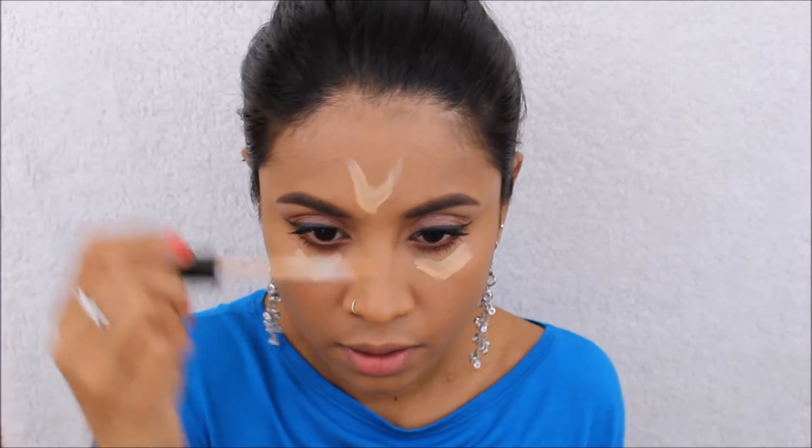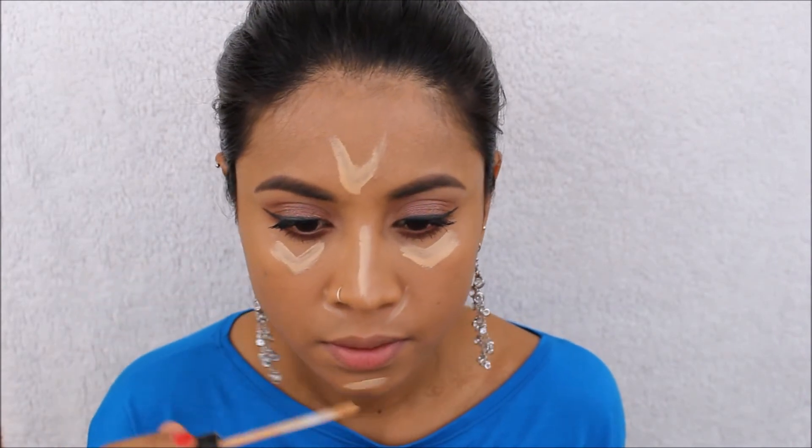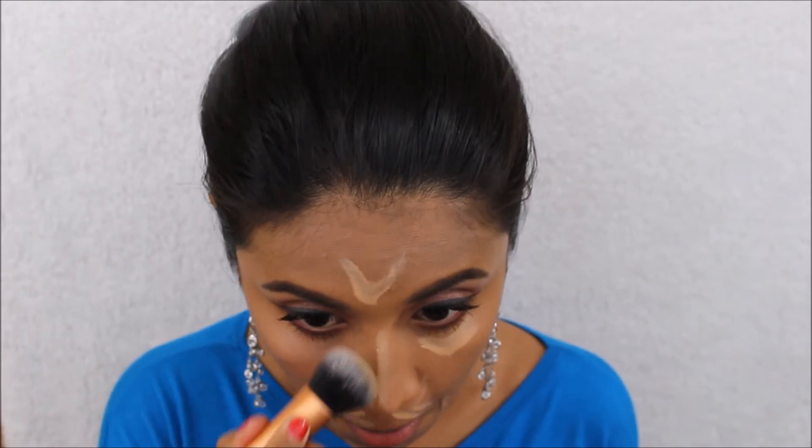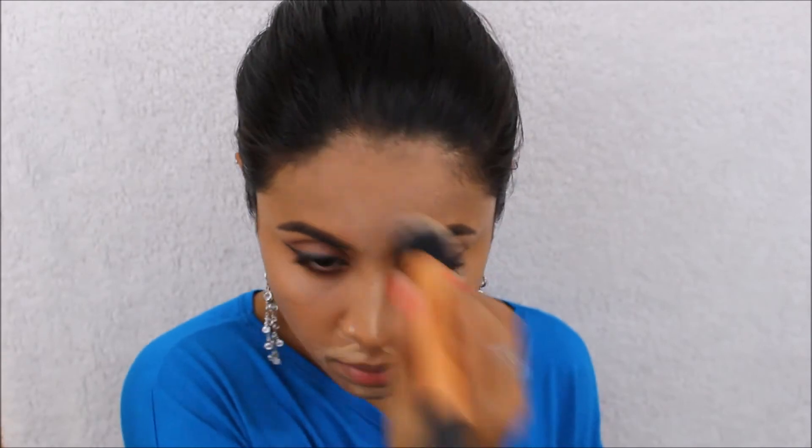Now let's move on to my face. I'm going to use this Maybelline Fit Me concealer just to brighten up my under eyes a little bit. I'm using drill techniques with this flat brush and Maybelline loose powder. Now I'm going to use this Bare Minerals Full Tan Matte bronzer.